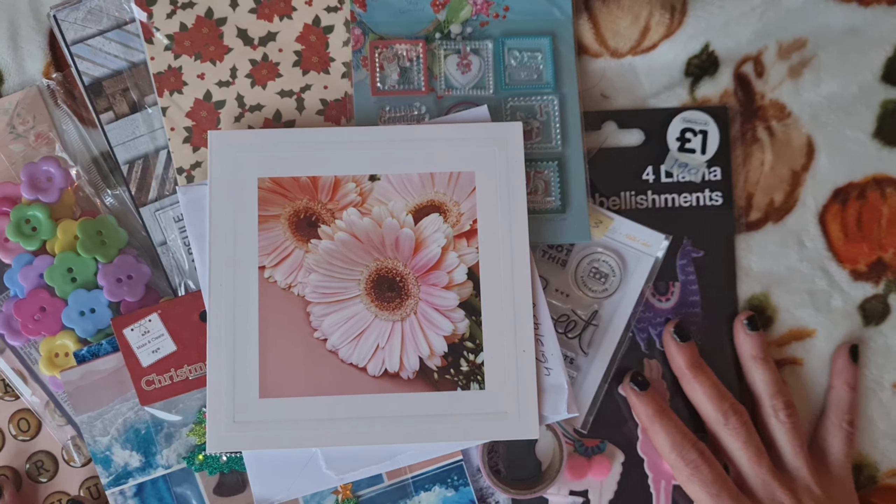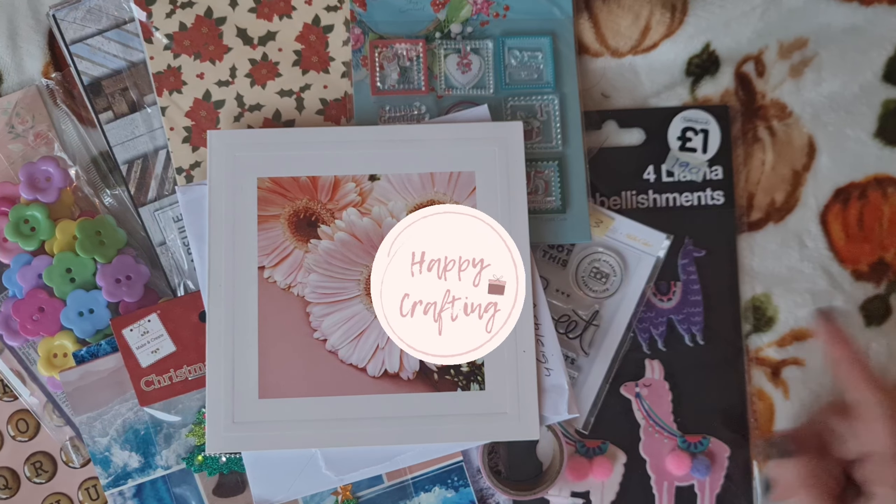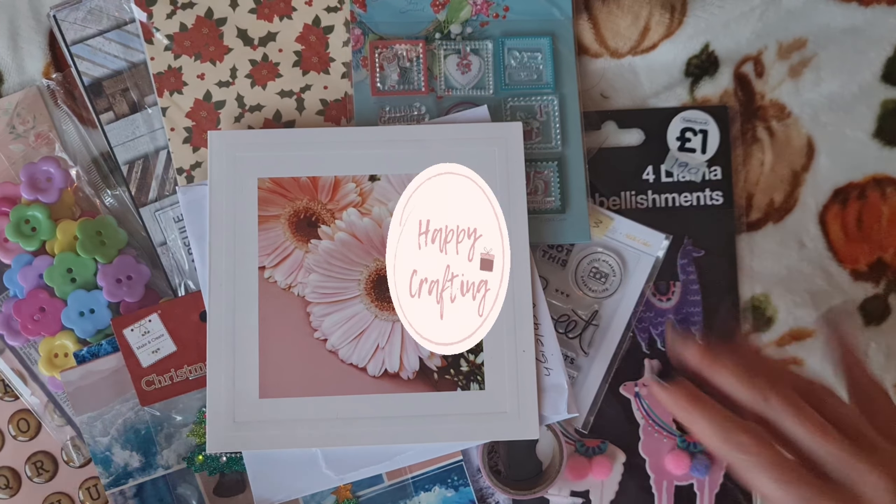And we picked up another paper pad, because as crafters, can we ever have too many paper pads? It's just a question of too little space. And this is a Christmas paper pad with some lovely poinsettia in it. We have a poinsettia die that we're going to do a tutorial on soon, so stay tuned for that — and these will be perfect backing papers for displaying them in little gift bags.